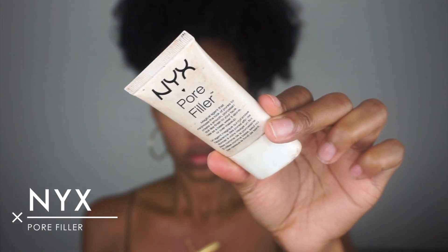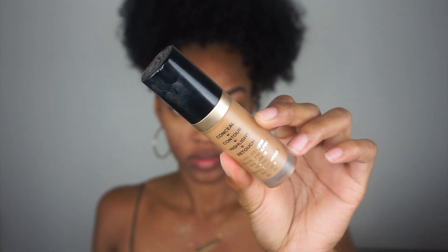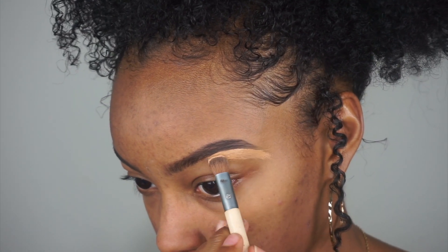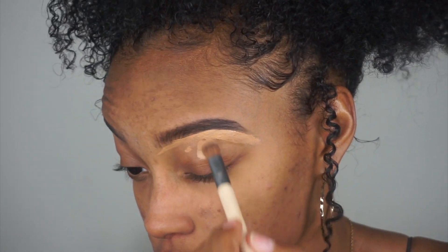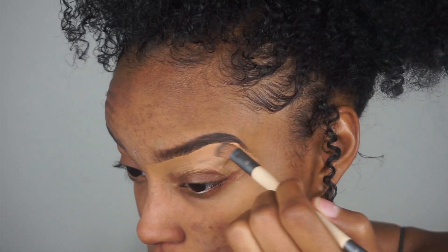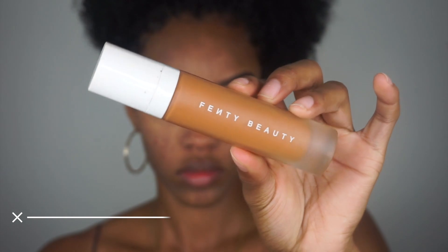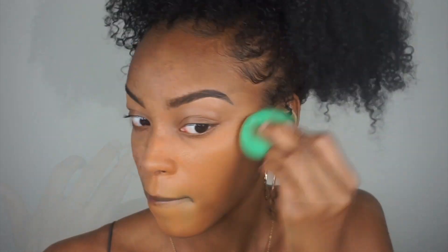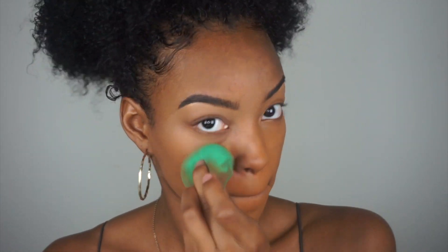We are starting off with my favorite primer, the Becca Ever Matte Primer, and then I'm also using the NYX Pore Filler just to fill in some of my pores. Then we're using the Too Faced Born This Way Concealer in Butterscotch just to tight line our brows and clean them up. Then we're going in with the Fenty Beauty Pro Filter Foundation in 410 — I'm still not 100% sure which is my exact shade, but we'll work with this one for today.